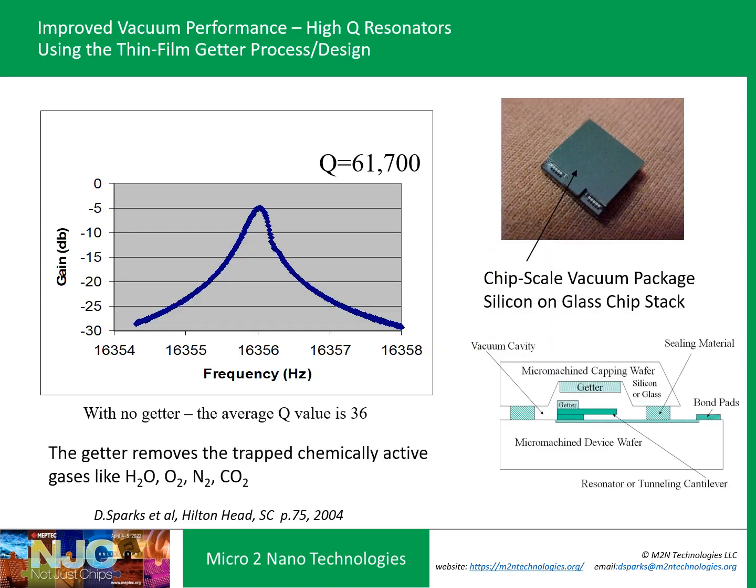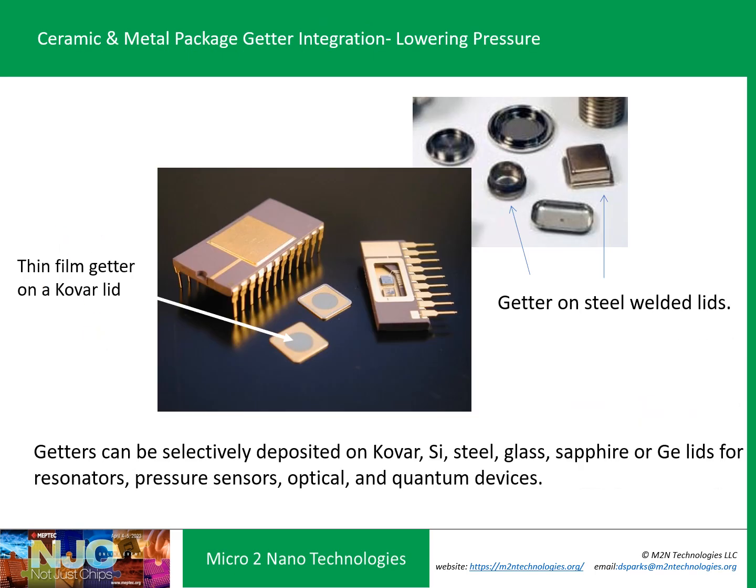If you're making a resonator — whether it's an FBAR or gyro — you've got to think about cavity pressure. Whenever you seal a device in a wafer bonder, no matter how well you bake it, there's always some molecular desorption of water vapor, oxygen, and nitrogen. One approach is thin film getters. Without a thin film getter in a vacuum-sealed cavity, the Q values of a resonator were around 36 to 40. With a thin film getter, the Q could be over 60,000 — a huge improvement just by adding a single mask and thin film getter step. This type of metal getter has also been applied to Kovar and stainless steel packages, enabling integration of germanium lids for infrared devices, sapphire glass for optical, or steel and Kovar lids depending on EMC and reliability requirements.